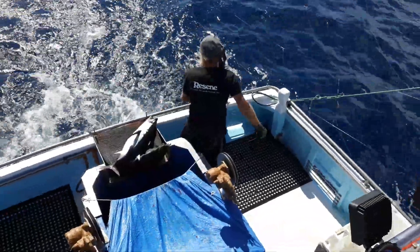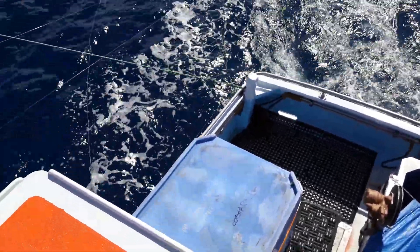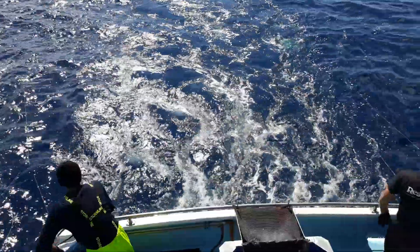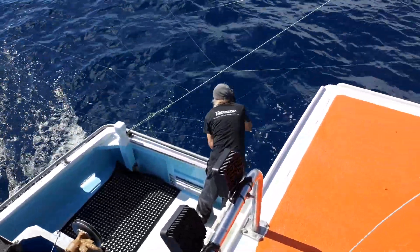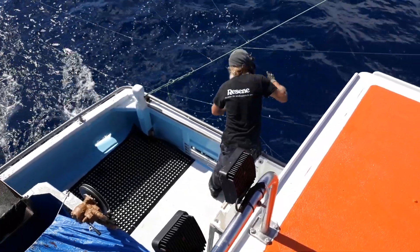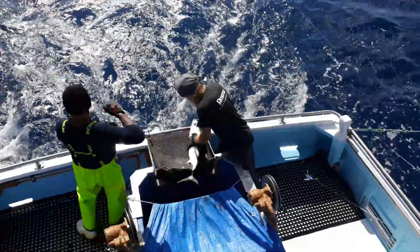There's Harry got one on the shorty. There's another one on the shorty, and another one. Wayne 'Salty Seadog' Pearson scores another one, followed up by Harry the Tuna Slayer.